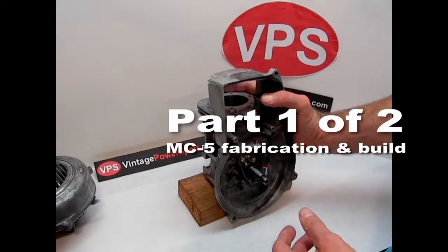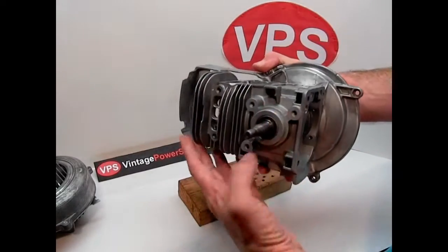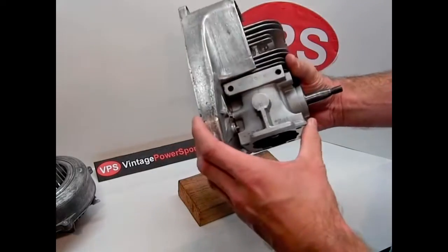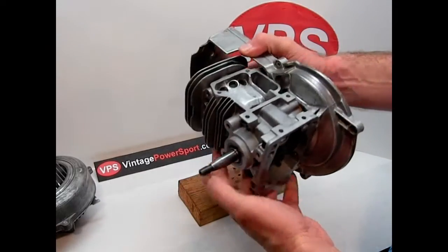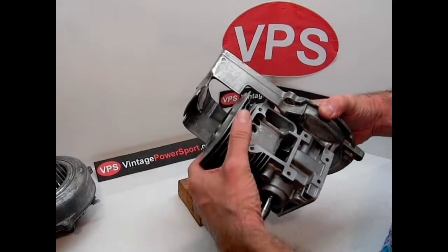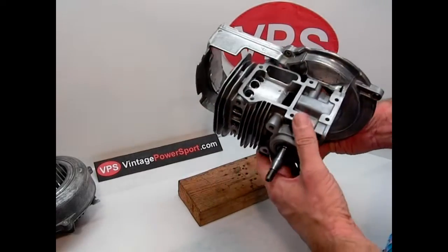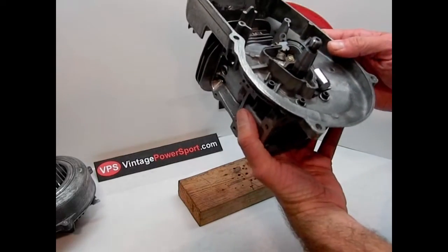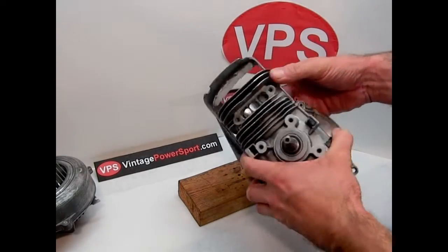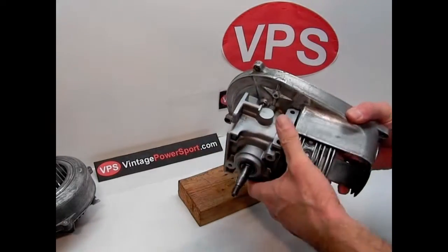This is the project we're working on this week — it's a conversion project. We're taking a McCulloch chainsaw block and converting it into a cart engine. The idea behind this is to make it look like an early style McCulloch engine, an MC5, which there aren't many of around, and we wanted to recreate that look using a chainsaw block.